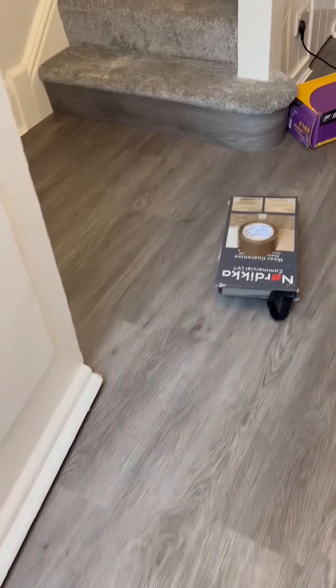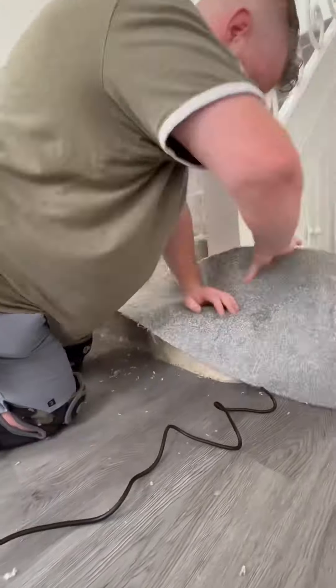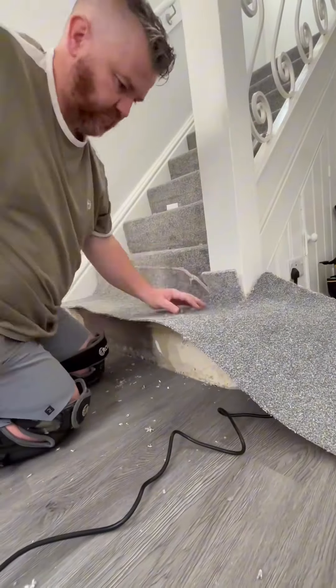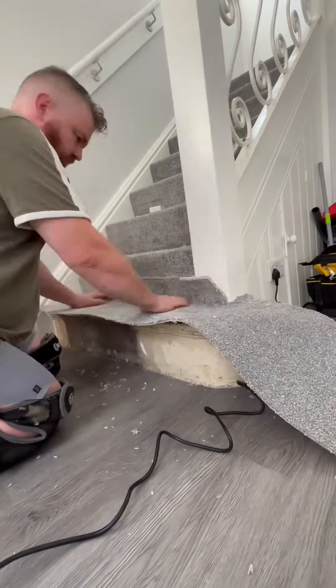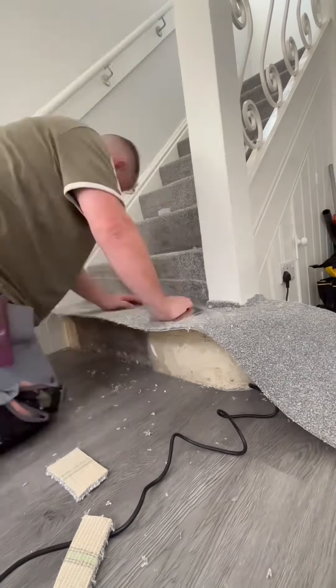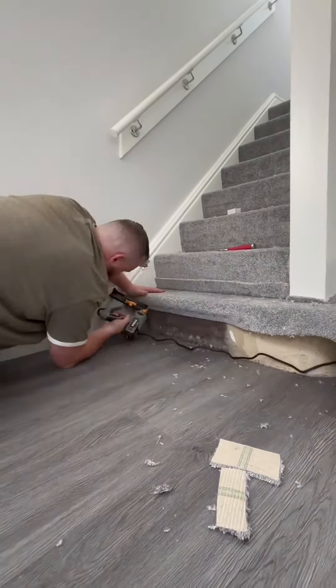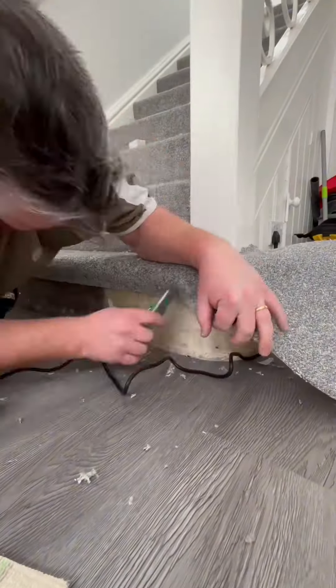These stairs are known as the bullnose in the flooring trade, and they're a very difficult step to work with or even work around. In this case, we've opted for carpet on the top of the actual tread itself, but then on the riser we're going to do some LVT.